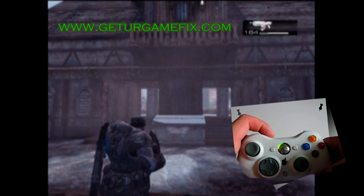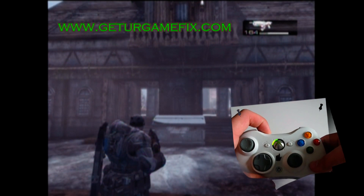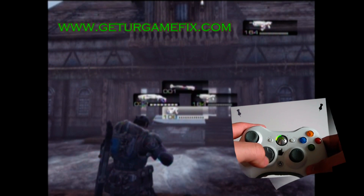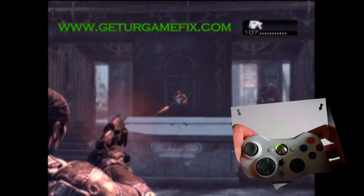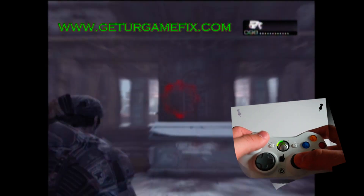To change modes, we just tap our sync button, and you'll see an LED indicator flash. It flashed twice, that means we are in mode two. Mode two is set up for the pistol. Here's a demonstration of the controller with the pistol in Gears of War 2, and the Active Reload.